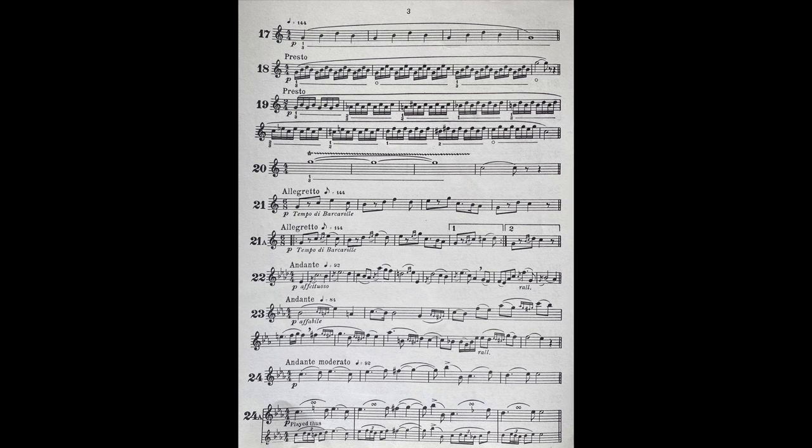Here is another type of grace note, slurring over an interval to the principal note. This must be done with the utmost care.